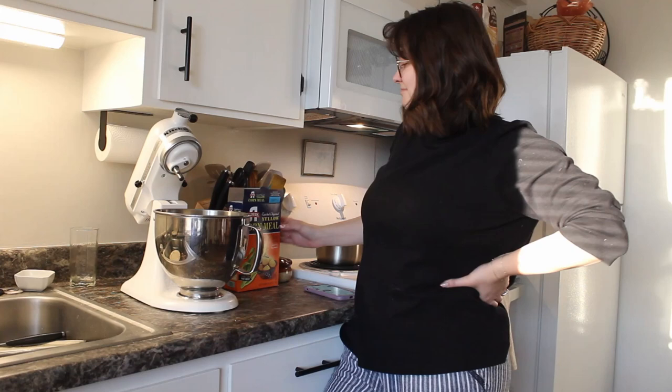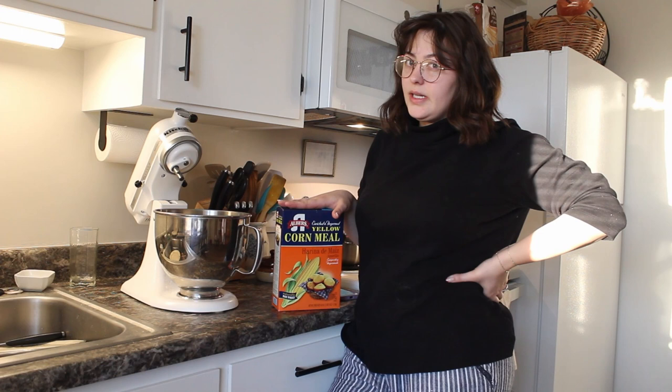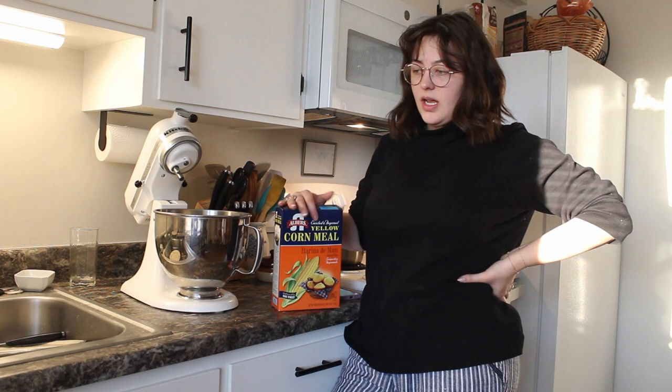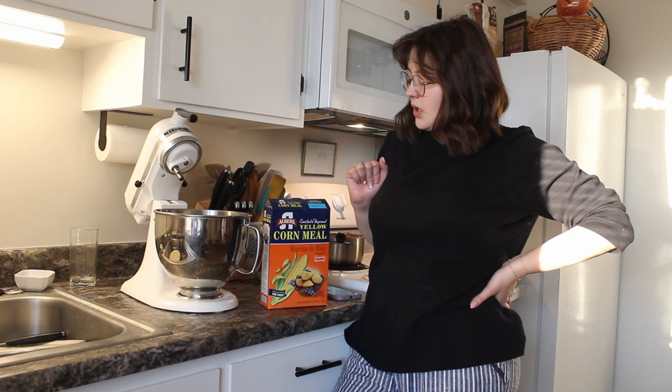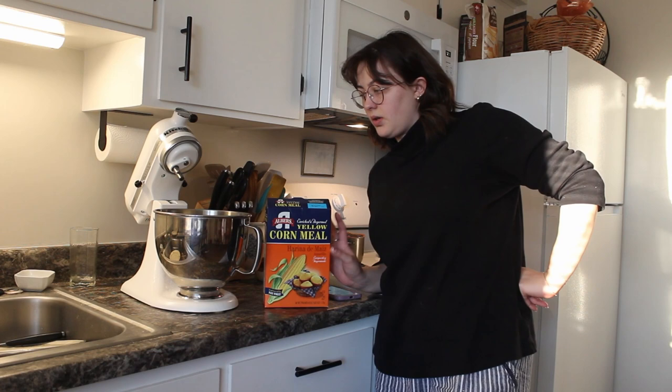We're going to make the corn flour dough for the pupusas now. I'm using this cornmeal that I got from WinCo and I truly don't know if this is the best thing to use — I didn't do much research. I bought it for something else and I'm going to use it anyway and just cross my fingers and hope it works. Take everything with a grain of salt because this is probably not the correct flour.